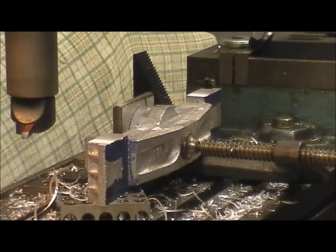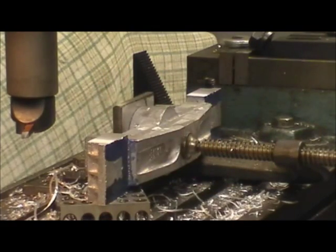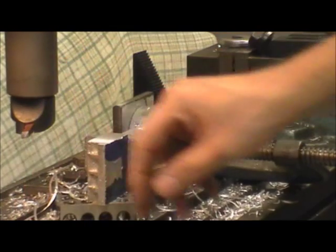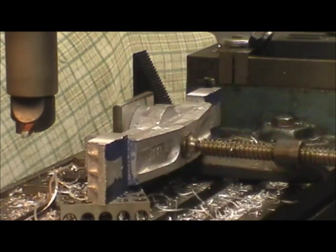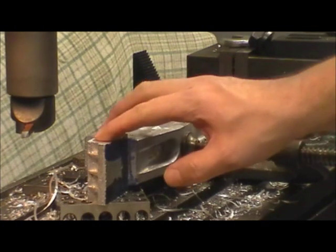Okay, cuts are completed. That's down to two inches across the flats — works out pretty well. These chips are — wow — I like this machine, it seems to work pretty well. I don't know what's good, what's bad. I've worked with other machines in the other shop we had.